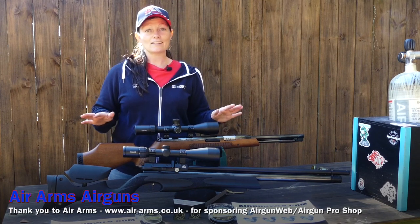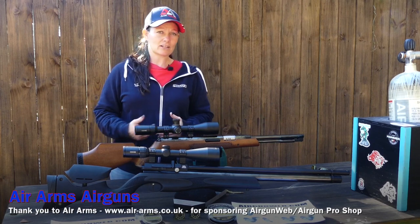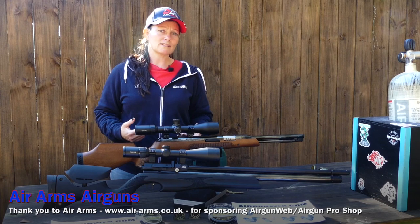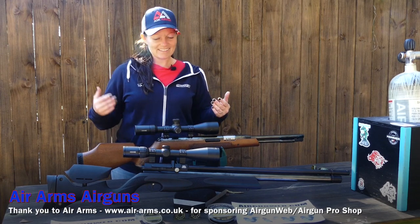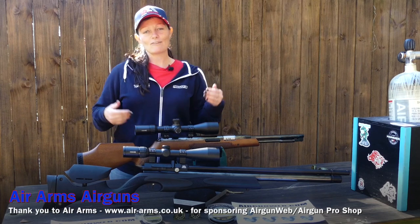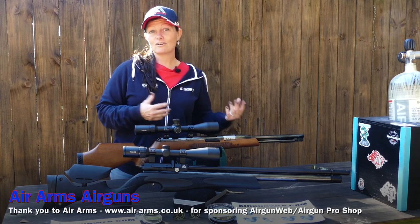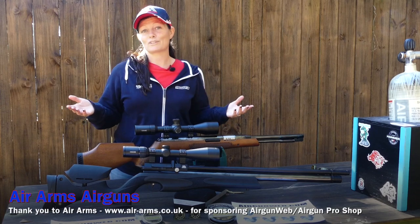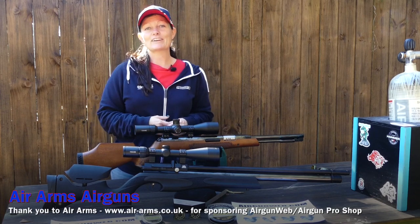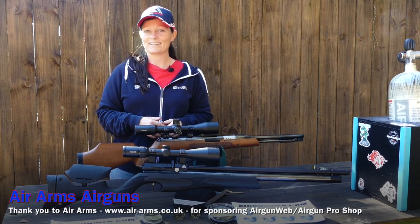You cannot expect anything less from Air Arms. This is the Air Arms S510XS Ultimate Sporter versus the Air Arms TX200 — Springer or PCP, what's your preference? I'm Airgun Angie. Thank you all so much for watching. Y'all don't just have a good day — have an awesome one. See ya.